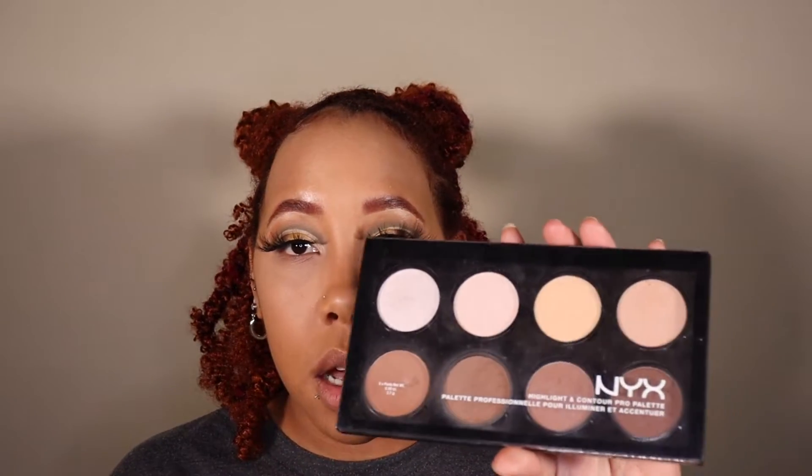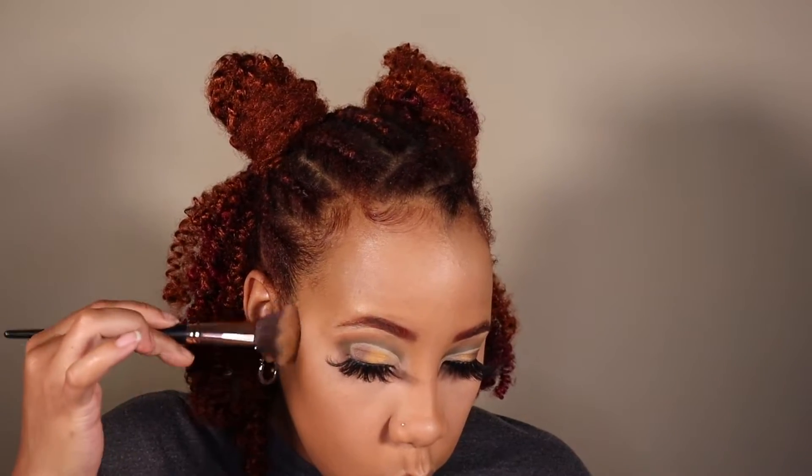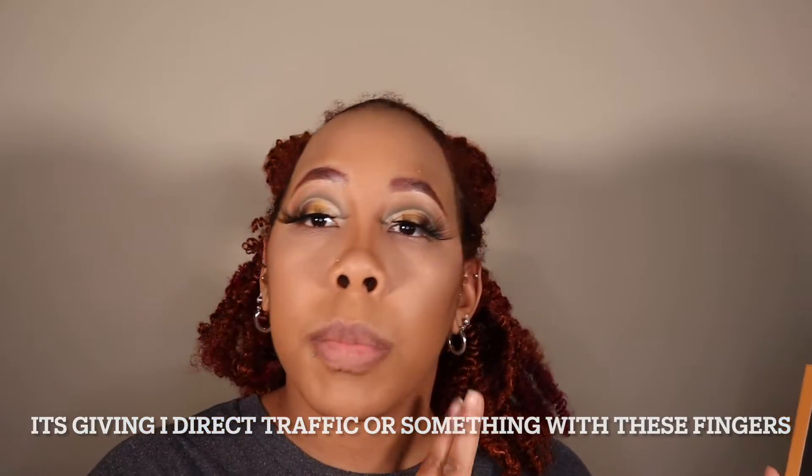Now I'm going to contour just a little bit. For contour I'm using the NYX Highlight and Contour Pro Palette — just the cheekbones and nose. Moving on to bronzer — this is the Juvia's Place Bronze Palette in tan, using the top shade. I'm going to contour the cheeks and nose, then put bronzer on the forehead, cheekbones, and jawline.